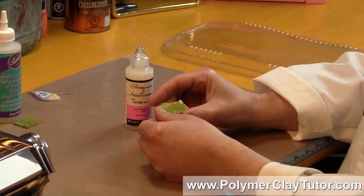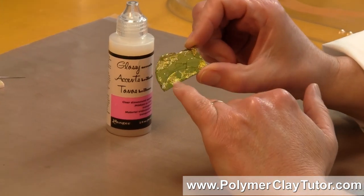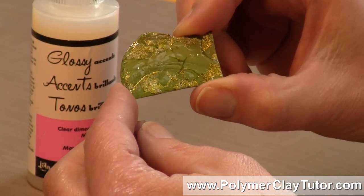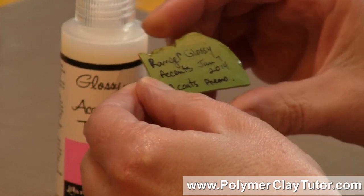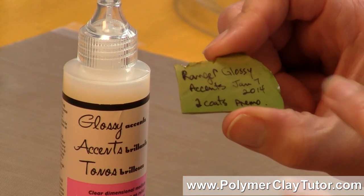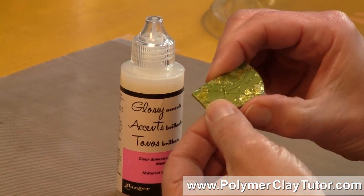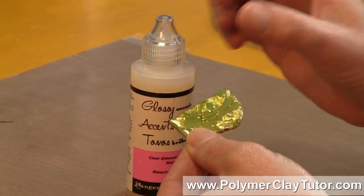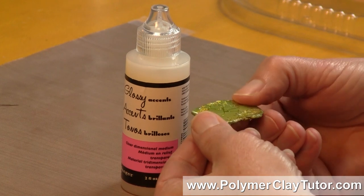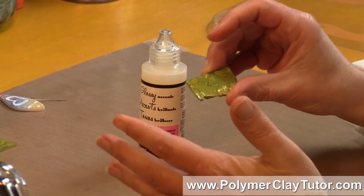I've got a sample here — a piece of baked Primo Clay that had some gold leaf added to it, and I put this finish on it. As you can see, it is very glossy. I applied it back at the beginning of January, so it's been more than a couple of months, which is enough time to know whether it's compatible or not. I put two coats on, so you can see it is fairly thick. You could put an even thicker layer on if you wanted it to dome. It is flexible — it won't chip or peel — and after that amount of time, I can see that it is not sticky, so it is compatible.